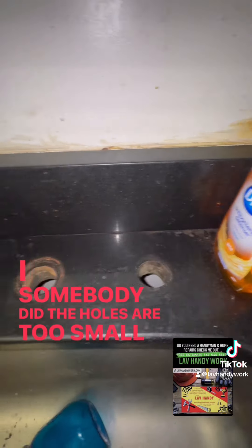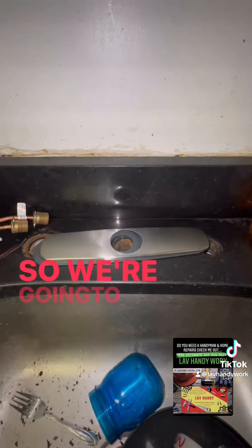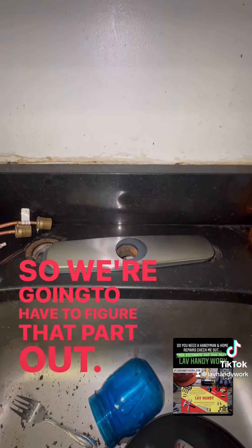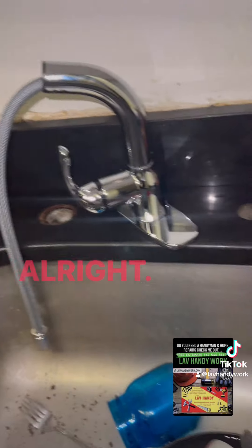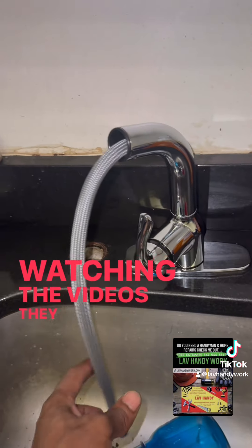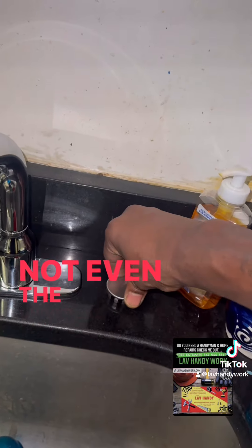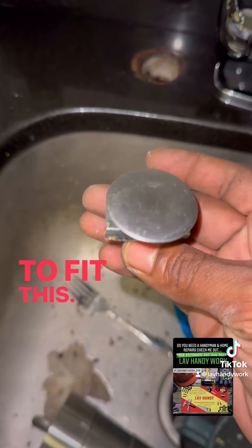The holes are too small and way off, so we're gonna have to figure that part out. There was a lot going on — we gotta go with the laundry faucet for those holes. This one looks better, it's cooler. You see how tiny these holes are? Not even the universal cap could fit in it, so we're going to have to fit this.